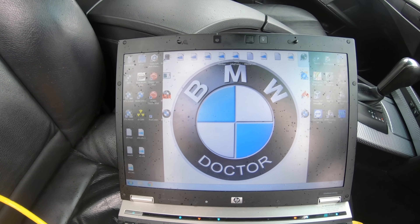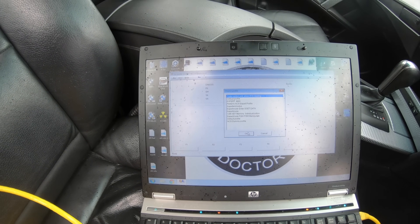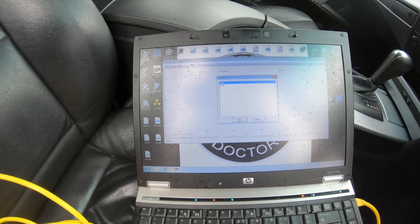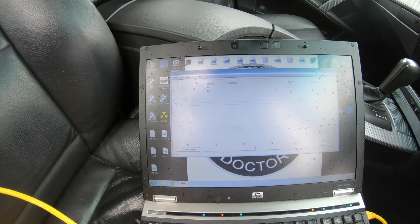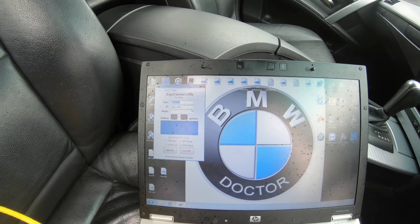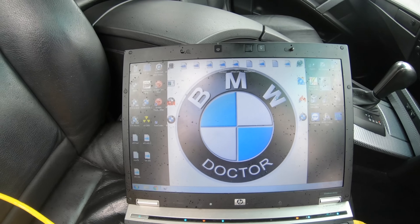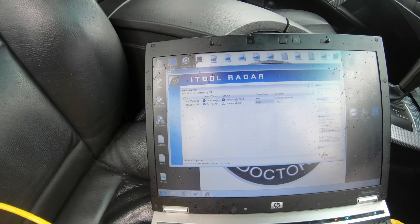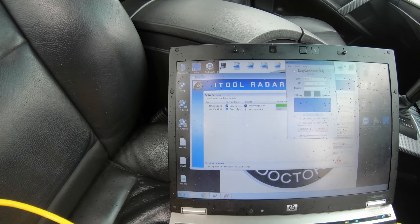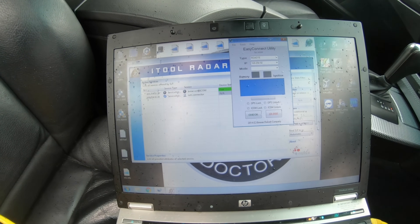Now I'm going to show you how to set up NCS Expert with your ICOM. You're going to need either Easy Connect or i-Tool Radar. If I go to NCS Expert right now, you'll see it won't even find the car. If I load a profile and click Code Control Unit, select E60 and do the CAS - you're going to see no communication. That's the no communication fault, which is why you need these apps. Go to Easy Connect, change it to Remote, then get the ICOM's IP address - I use i-Tool Radar for that. It loads up and gives me the IP address of the ICOM: 169.254.92.38.